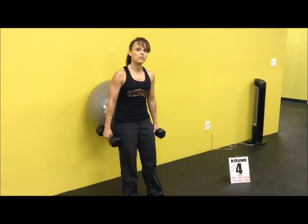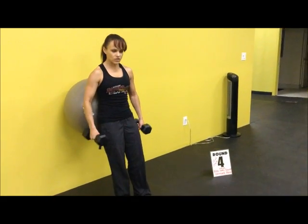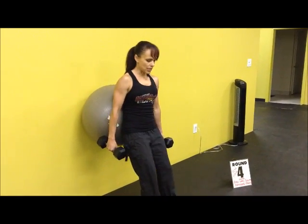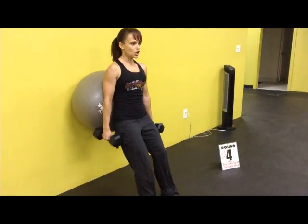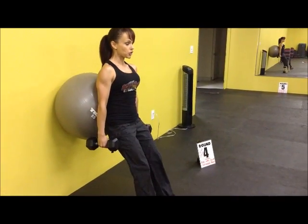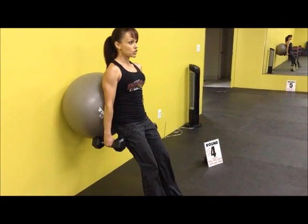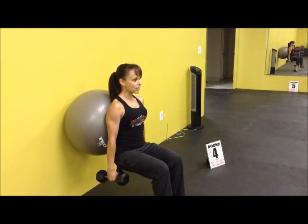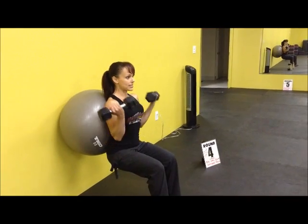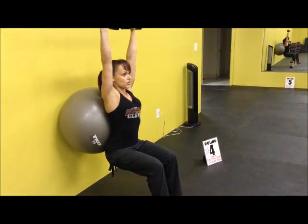All right, round four. We have the ball wall squats. The ball is rested behind you. Get a good size weight — don't go any lower than 10 pounds. Feet come out just a little bit away from the ball. You're going to squat down like you're sitting on a bench. Legs have got to be at a 90-degree angle. Push yourself back up. We're going to do 12 of these. Once you've done the 12, sit back on your bench. Bicep curl up for safety, turn the palms out, shoulder press for a set of 12.